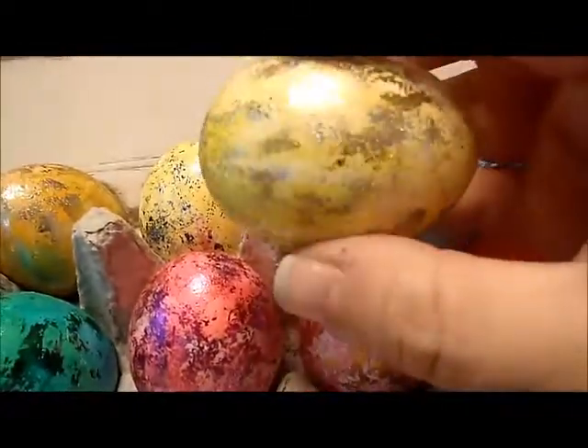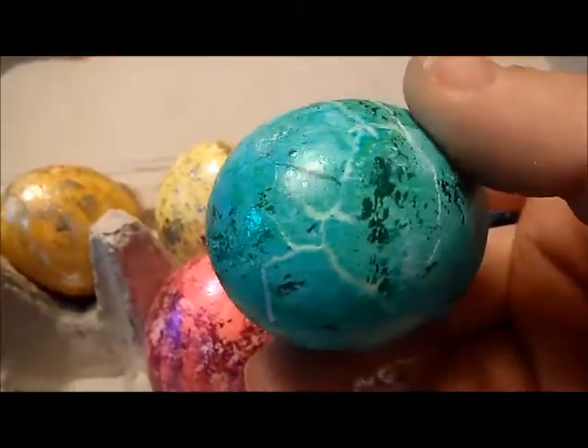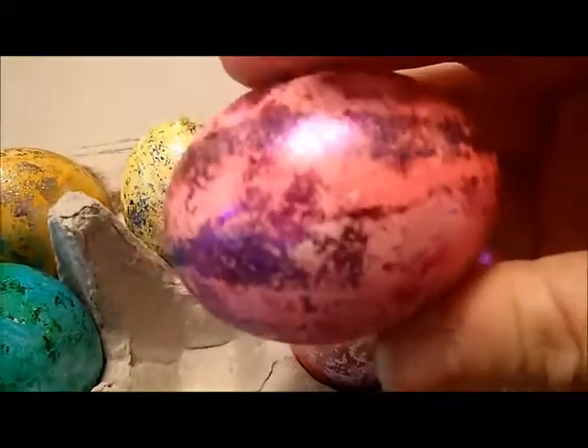This one is silver and gold on yellow. This one is just green because while I was doing it, it cracked because I pushed too hard. This one is just purple and the pinky red color.